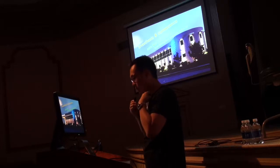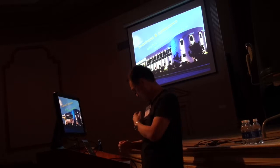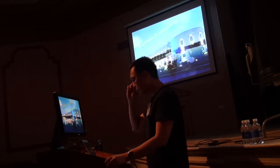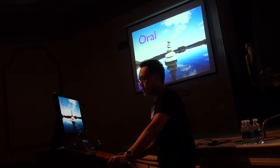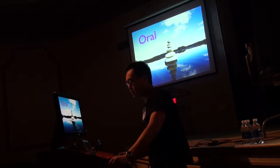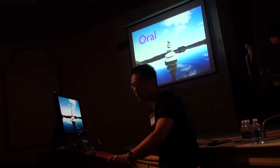I'm going to go through anesthesia and tumescence and talk about how I do it and how you can potentially do it. There are really three ways to give anesthesia: orally, which I'll talk about how I use it. Some people just use oral as their only method, and that actually works very, very well.